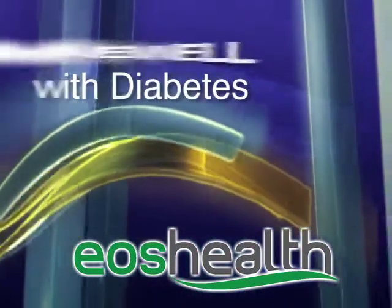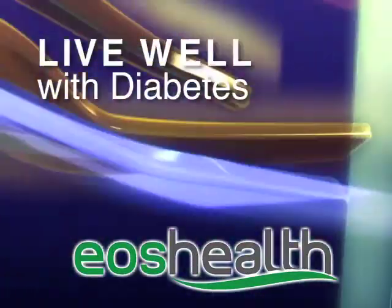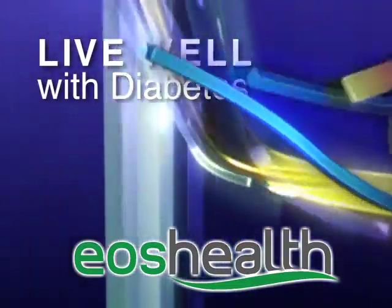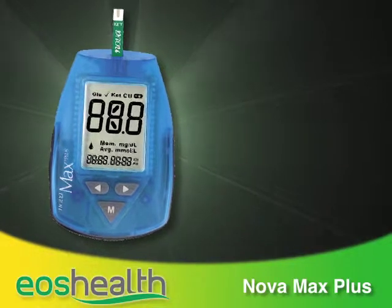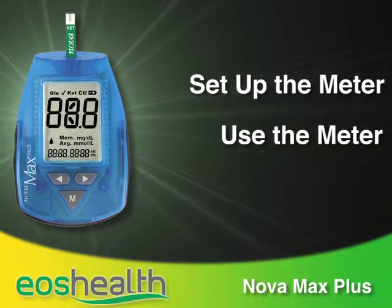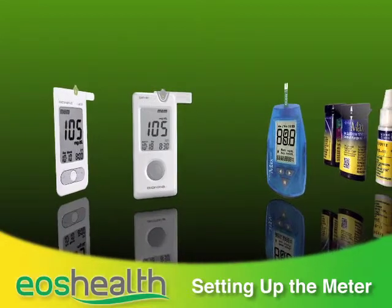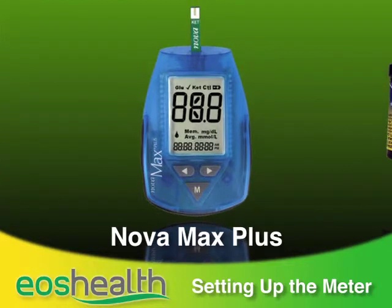Eos Health — helping you live well with diabetes. An important part of managing your diabetes is monitoring your blood glucose and ketones on a regular basis. Eos Health has provided a highly accurate meter that will allow you to do this with the same blood sample. In this series of videos, we'll show you how to set up and use the Nova Max Plus glucose and ketones meter and then send in the meter readings.